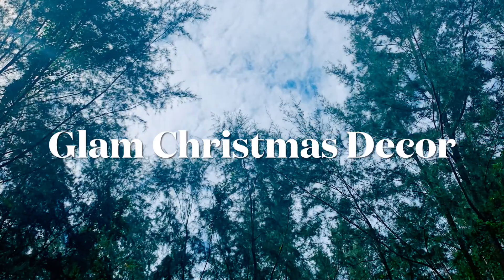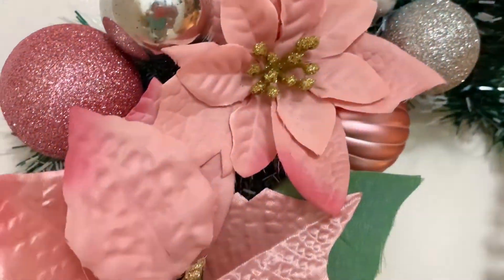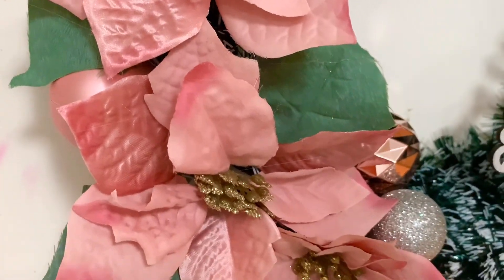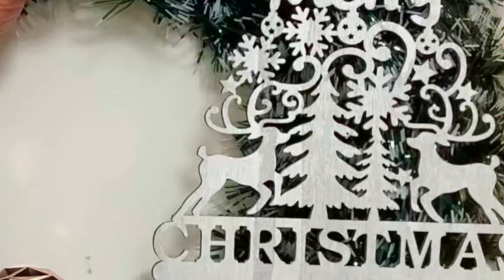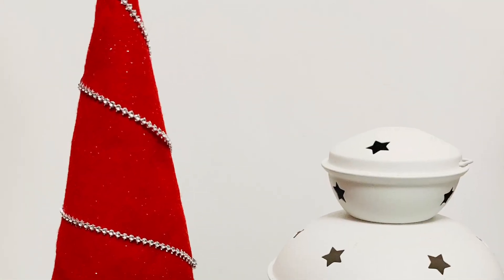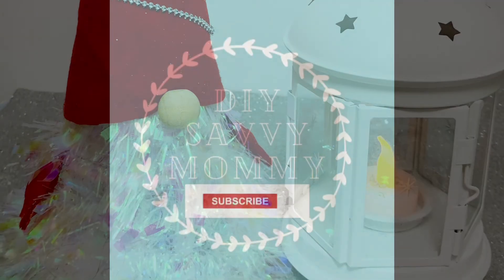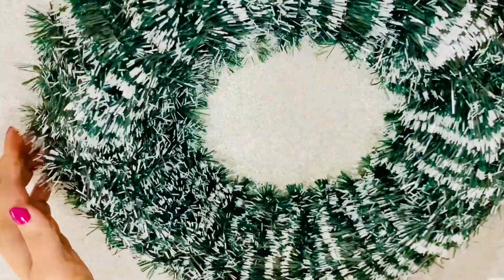Hey everyone, welcome back to my channel DIY Savvy Mommy — welcome back if you are returning and welcome if you are new here. I'm Kshutaj and I create DIYs, art, and home decor videos here on my channel. Today I'm starting off with my first video for the holiday season and I can't wait to share all my Christmas DIYs with all of you. So without further delay, let's begin!